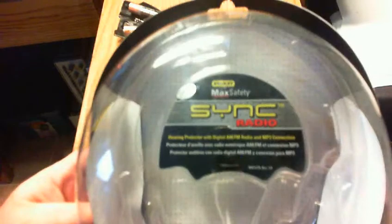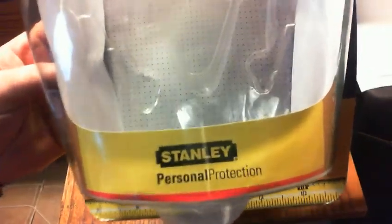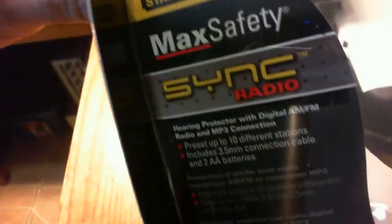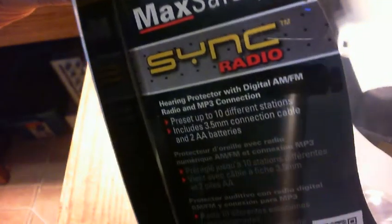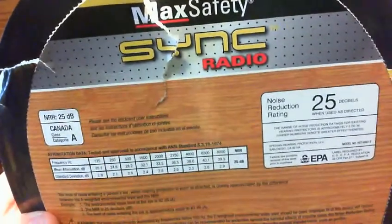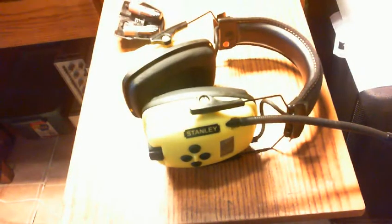Here is the box they came in, but I got so aggressive in opening them and wanting to try them out. There's some information on the box — you can pause if you'd like to read it. Excuse the webcam I'm using here, it's doing a focus thing. The noise reduction rating is 25.